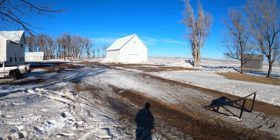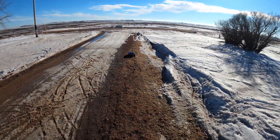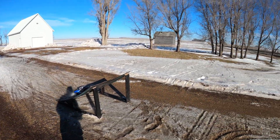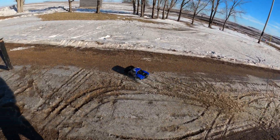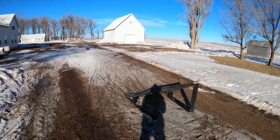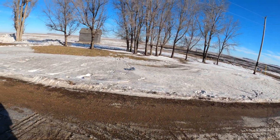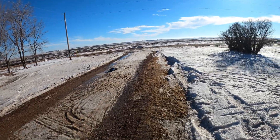Jumping it. Still going, somehow. I just can't believe how much abuse these things take. Uh-oh. Oh — we landed it.